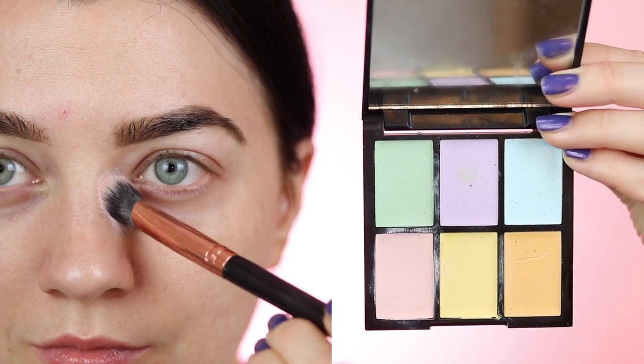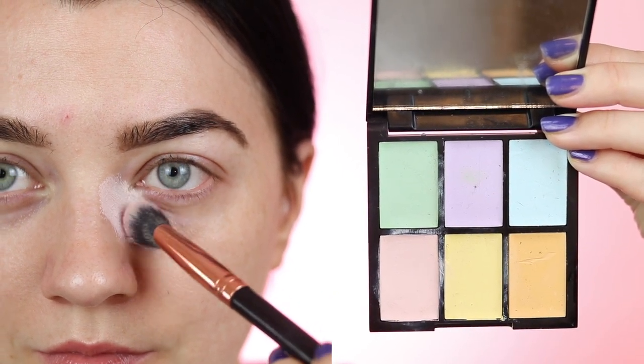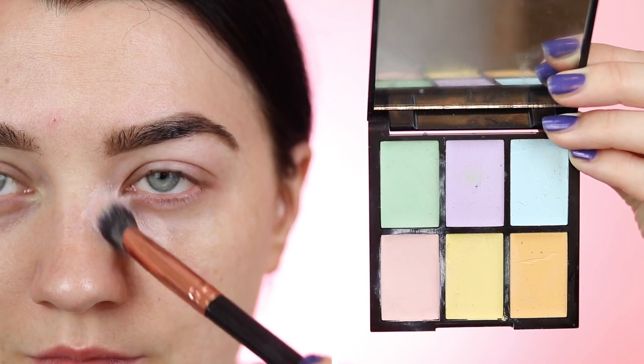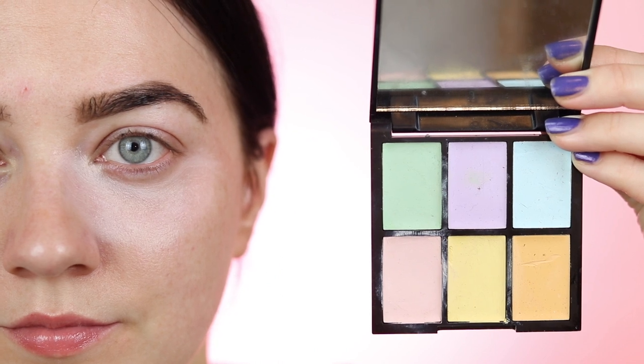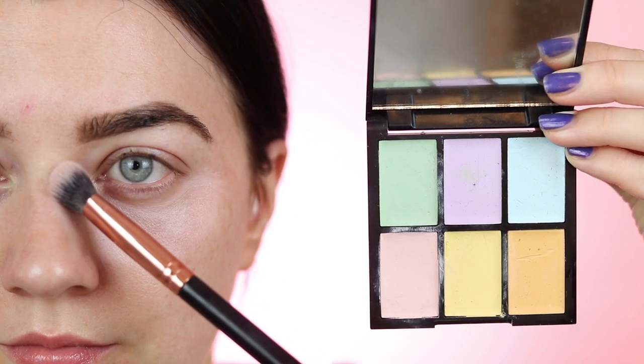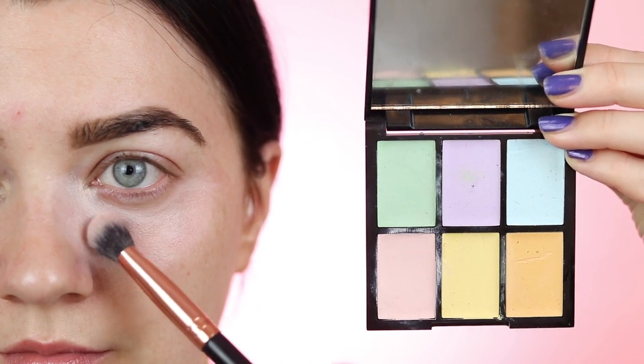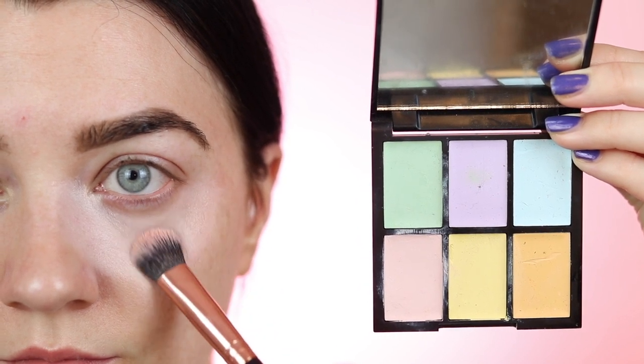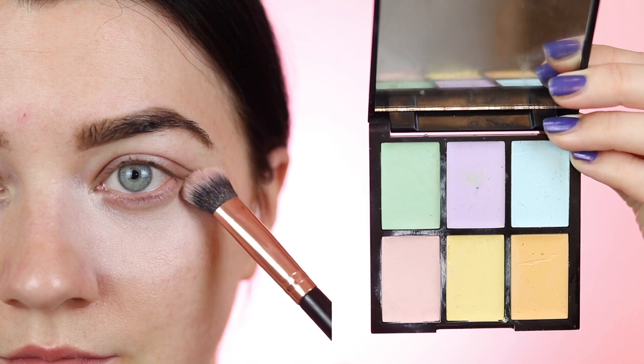We are going for a flawless lightweight matte base, so it's important to use a color corrector so less foundation and concealer will be needed. I'm using pink under the eyes to cancel out any darkness and green on any breakouts. Pack this on with a brush using a tapping motion — the color you use will depend on the area and your skin tone, so make sure you refer back to my other makeup lessons for guidance on color correcting.